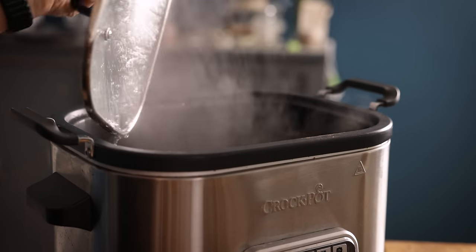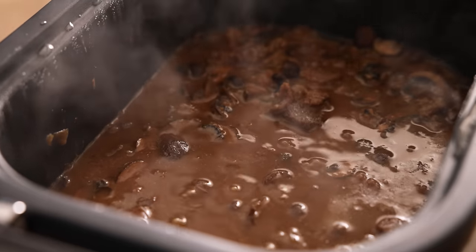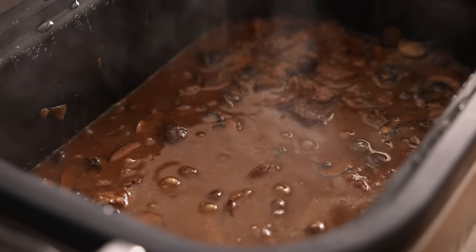After seven to eight hours on low, the beef should be nice and tender and the flavours melded together. Now we're going to thicken that sauce slightly by mixing in a cornflour slurry — this is one tablespoon of cornflour mixed with three tablespoons of cold water — and just stir that right in.